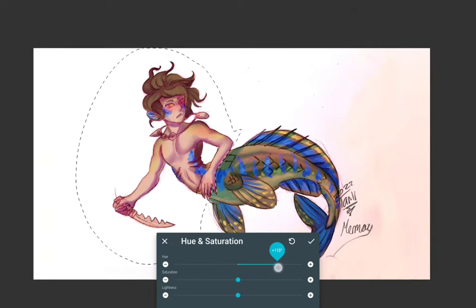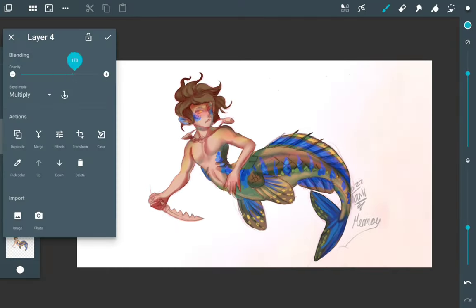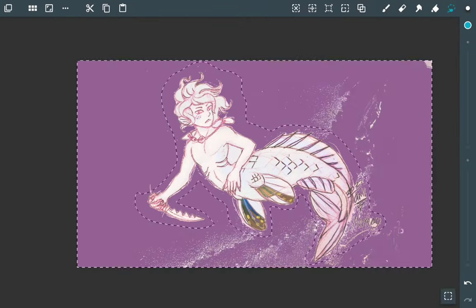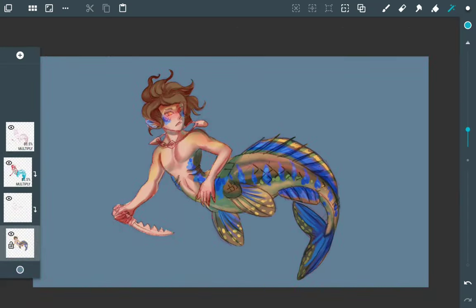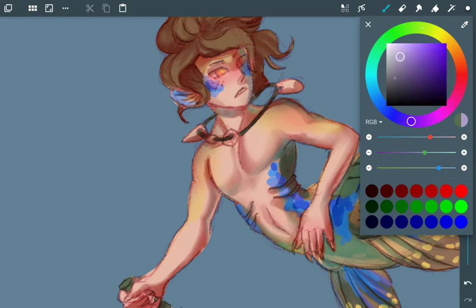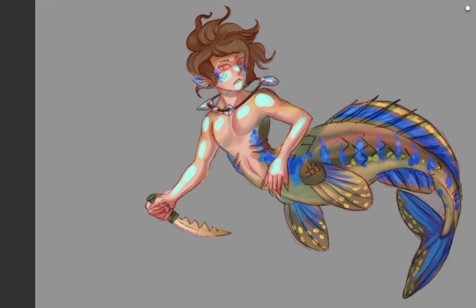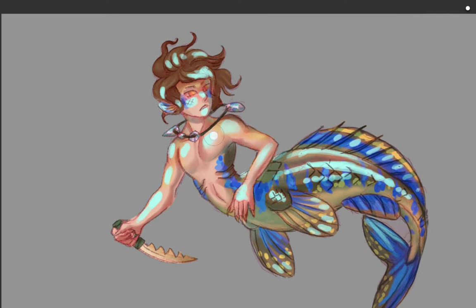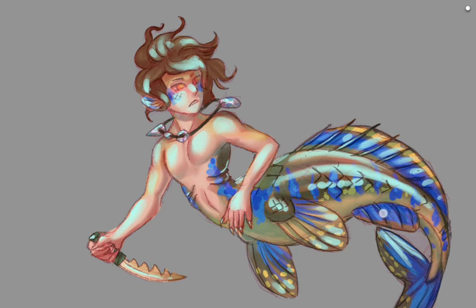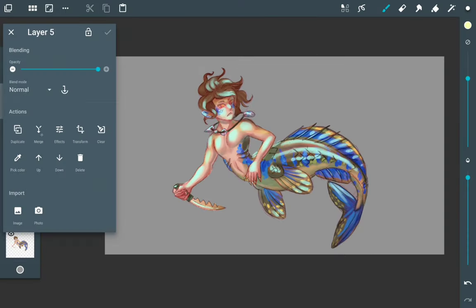I need to fix the background now. Since I want a colored background and need to turn off properties for the layer above when merging, I have to erase all the background around the character. I use the magic wand select tool and manually erase around the edge so I no longer have the white background layer from the original sketch — now all I have is just the character, which I'll merge with the rest of the colors after finishing my highlight layer.